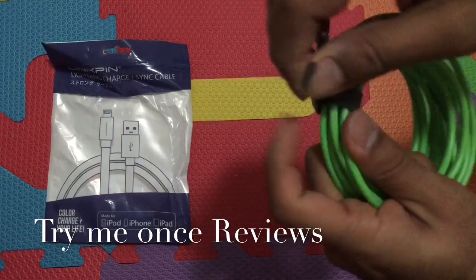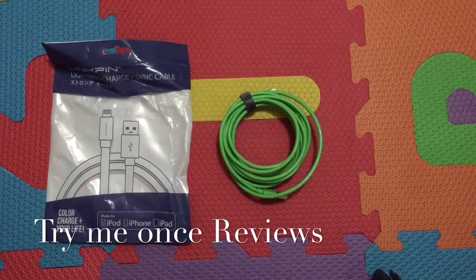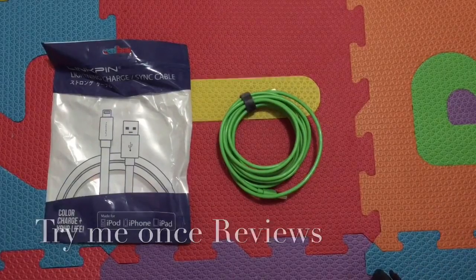All in all, Linkpin is selling some really good quality lightning cables, and I think this one gives you the best value for money. This was B for Try Me Once Reviews — thank you.